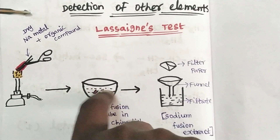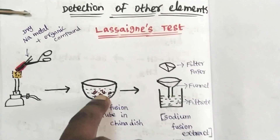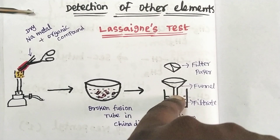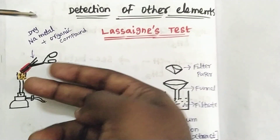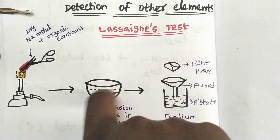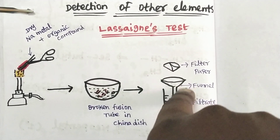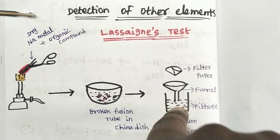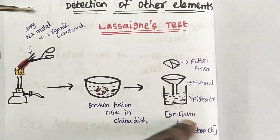Once the tube is red hot, we plunge it into a china dish containing distilled water — about 50 mL. We crush the tube and put a filter on the beaker. There is a filter paper placed on a funnel above the beaker. We filter the liquid, and the filtrate obtained is the sodium fusion extract.